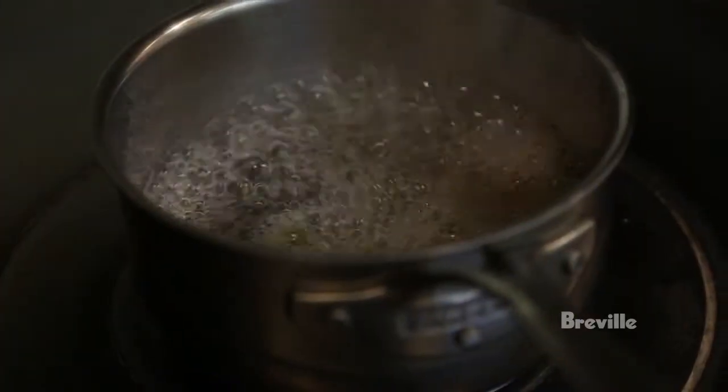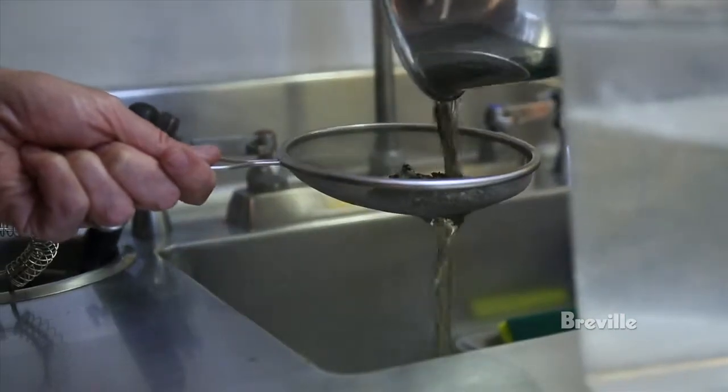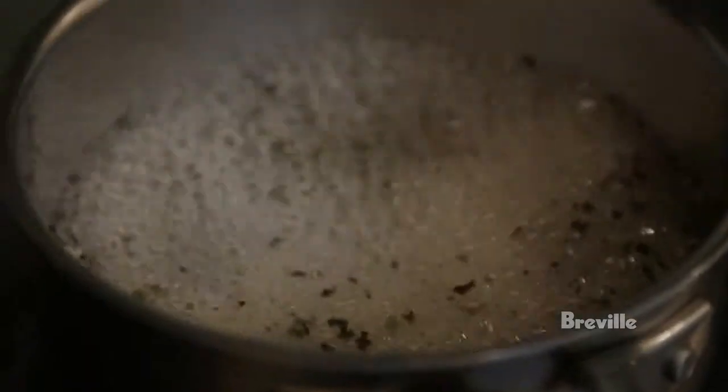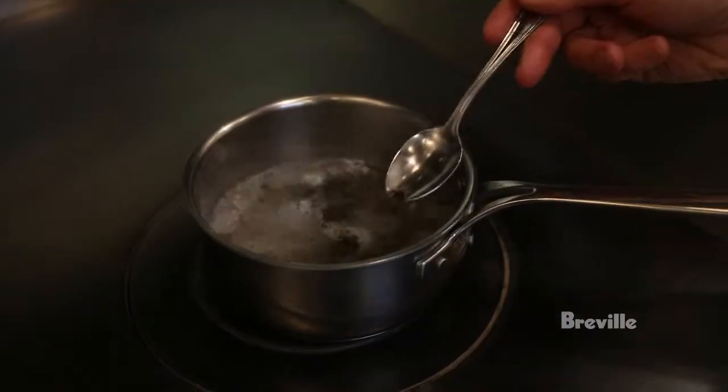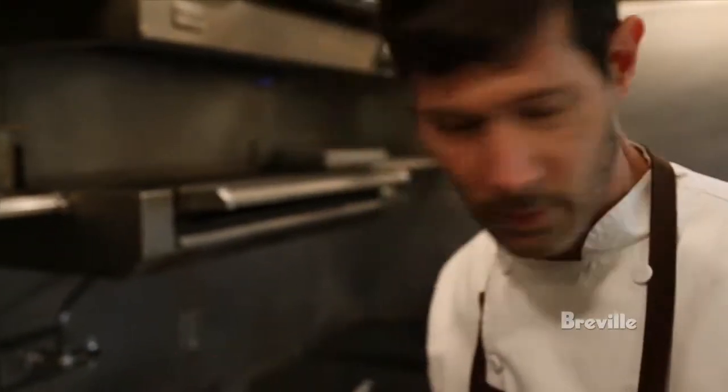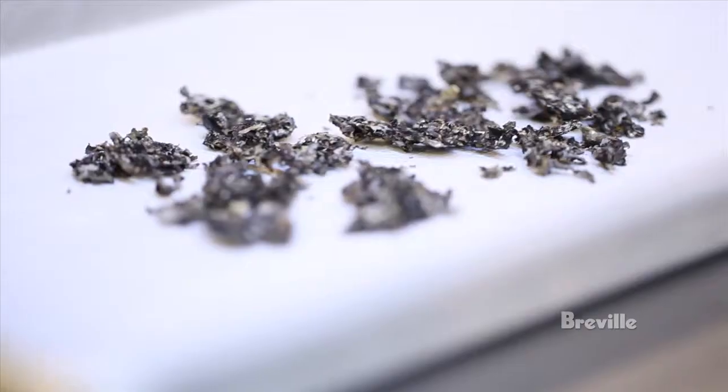We boil it. If it's very bitter we change the water; sometimes it's not and we don't change the water at all. Sometimes we cook it for an hour, sometimes we cook it for three hours. What we're tasting for is that moment when the bitterness goes away. Then when we dehydrate it, all the water leaves and the flavor really concentrates.